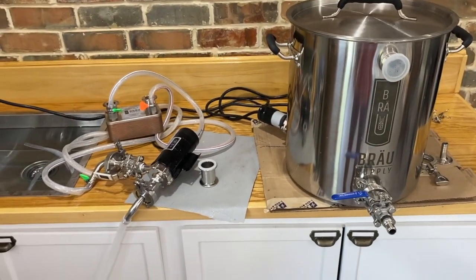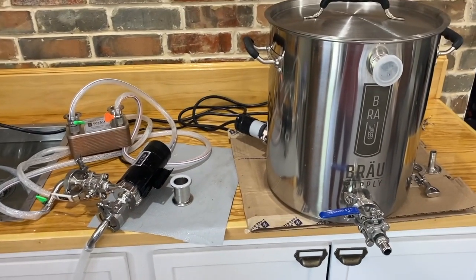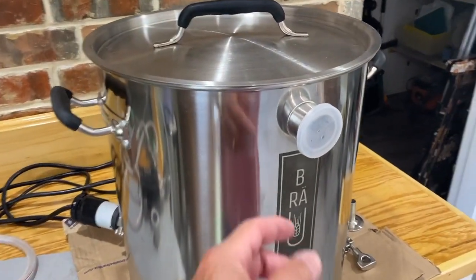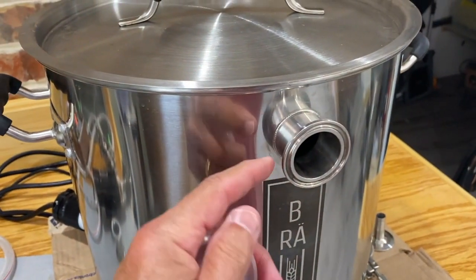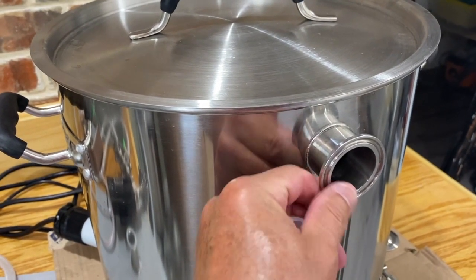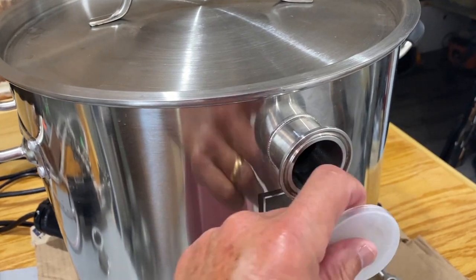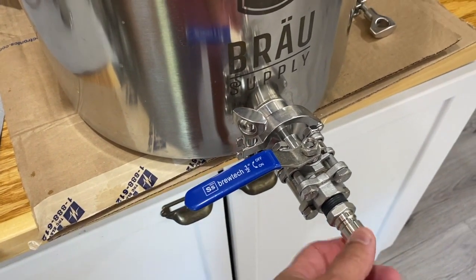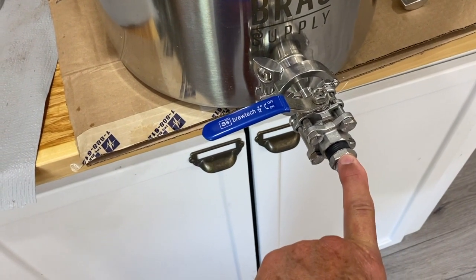I have my brew kettle set up, my wort chiller, my pump, and some other fittings that I'm going to use for this condensation test. Something they do not show on their website or in their videos is they started putting a one-and-a-half inch flange with a tri clamp on it, and you can see why this is important a little later in this video. I also have a valve at the bottom so I can connect my pump to move the wort.